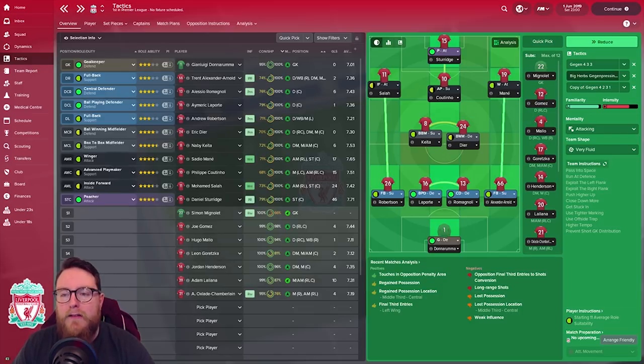The box-to-box midfielder got back when defending and made late surges into the box for the attacking threat. Then a front four: an inside forward, a winger on attack, an inside forward on attack, an advanced playmaker on support, and a striker as poacher. We did try Firmino as a false nine, but Sturridge was immense — 46 goals in the last season. Mane stayed wide putting balls in constantly, Sturridge as a poacher was always in the box, Coutinho or Keita came in late, and Salah was at the back post or cutting in as almost a second striker.